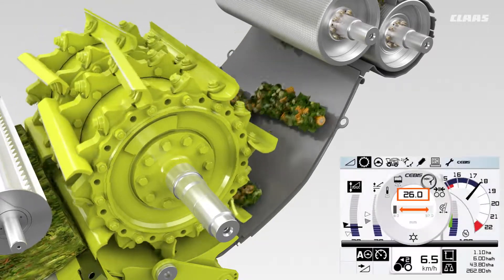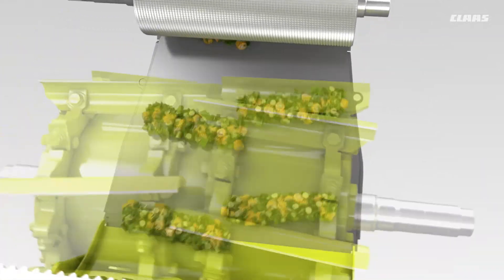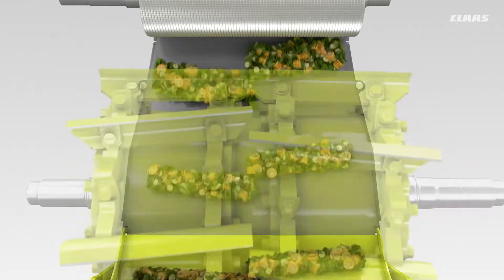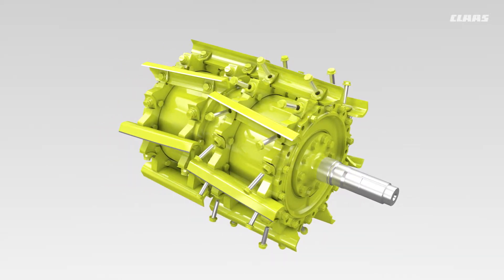With this knife arrangement, it is clear that the chopped material is not discharged symmetrically. This knife layout is recommended for grass harvesting only — it is not approved for use with a corncracker. The new V-Max cylinder now provides the option of adjusting the position of the knife carriers.